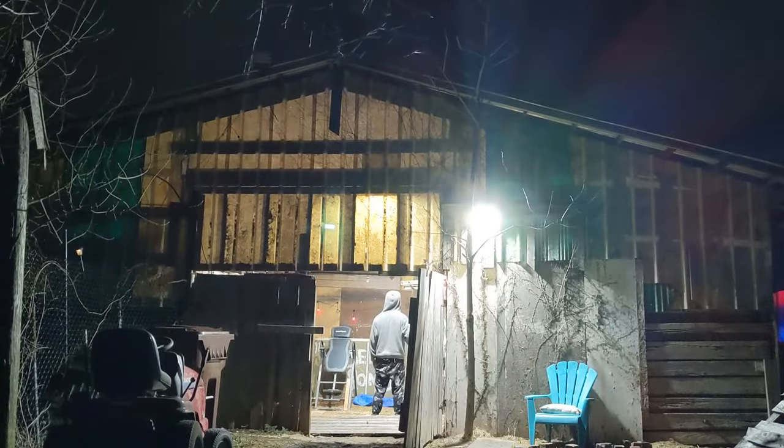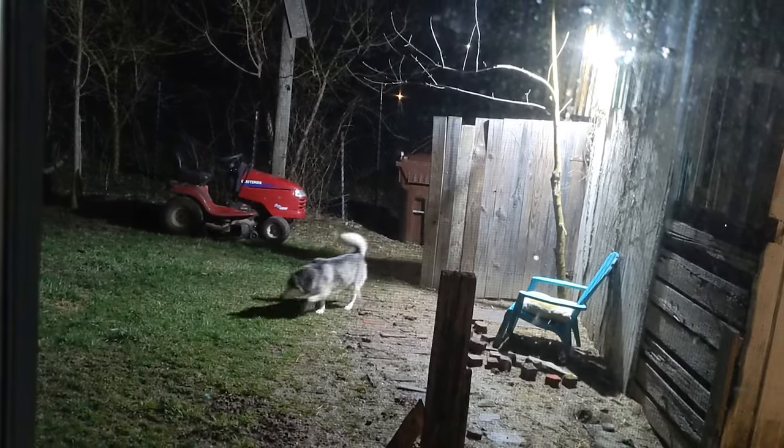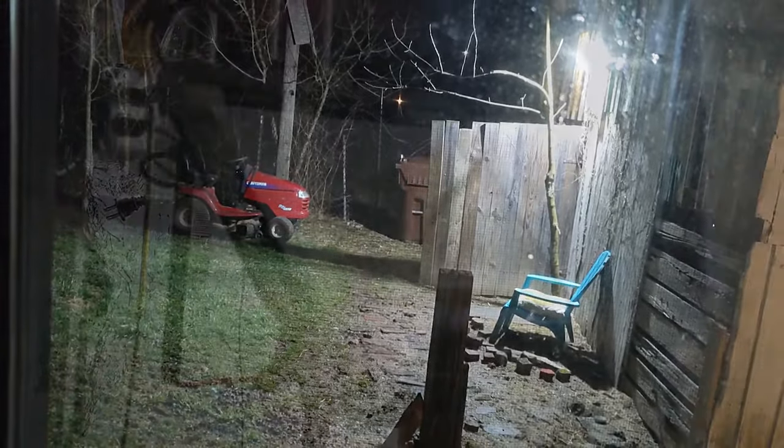Tonight we're illuminating the barn and our backyard with the help of our new LED floodlights. They're super bright, IP66 waterproof, and easy to install.